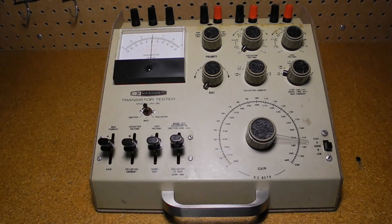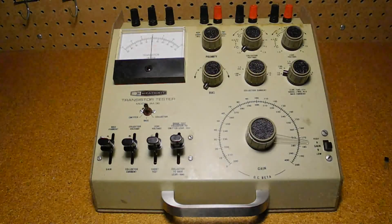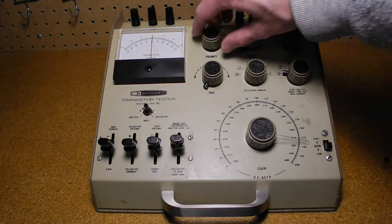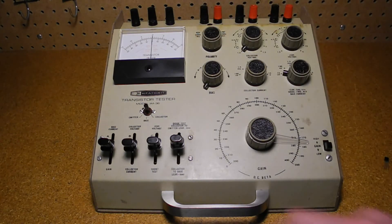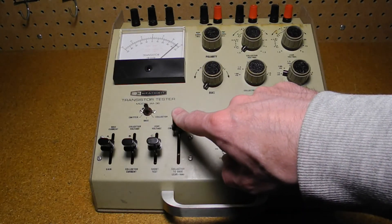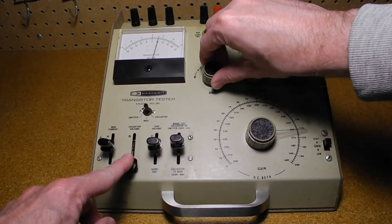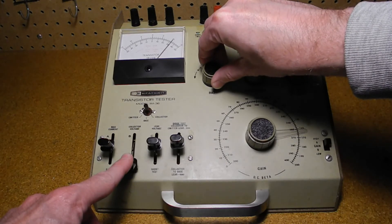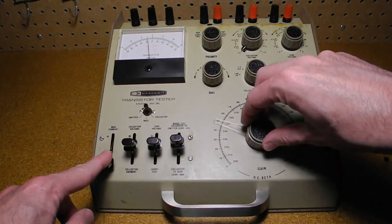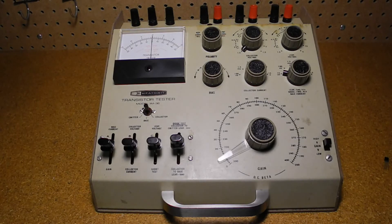Now a 2N3906 PNP transistor. We switch the polarity to PNP. The short test is good. Leakage is about 14 microamps — note that the meter deflects in the opposite direction for PNP. Gain is about 210, which is in line with the datasheet that lists from 100 to 300.